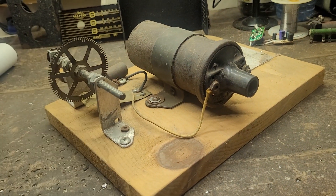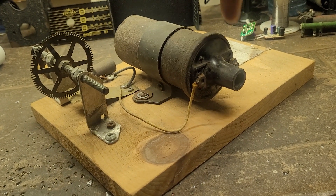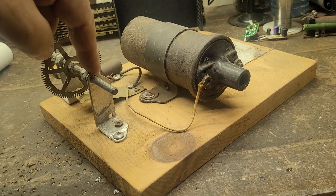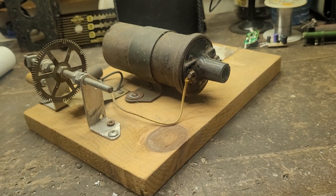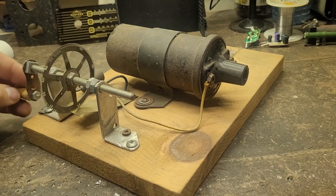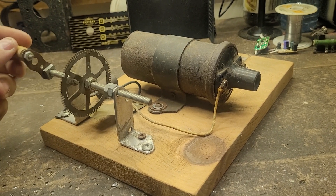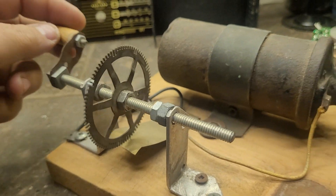You supply the negative 12 volt, positive 12 volt, and you get nice sparks shooting out of here — upwards of 40 to 60,000 volts. Yeah, anyway.